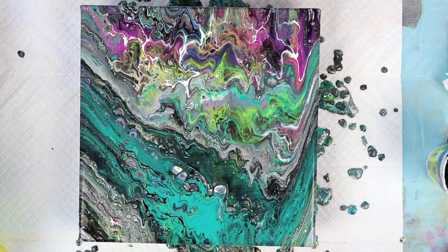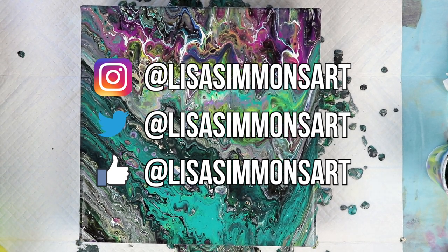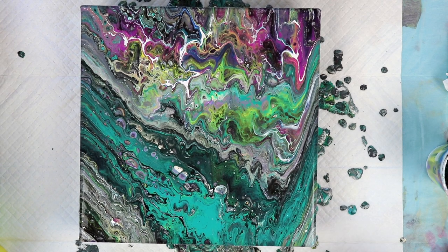I'd like to thank you all for watching. If you like what you saw, please subscribe and don't forget to click the notification bell so that you don't miss any of my future videos. Stay tuned for close ups and I'll see you next time. Bye bye.